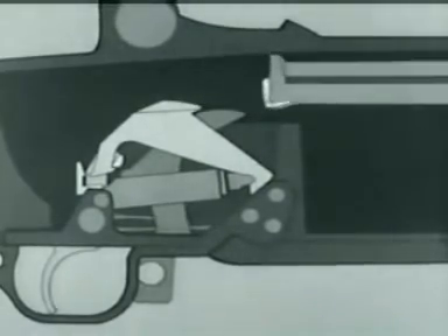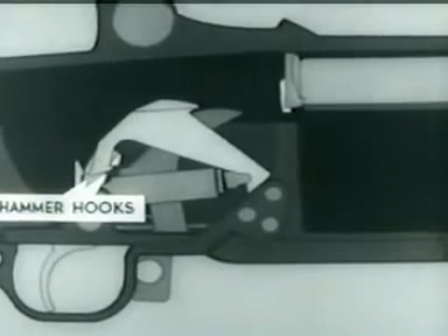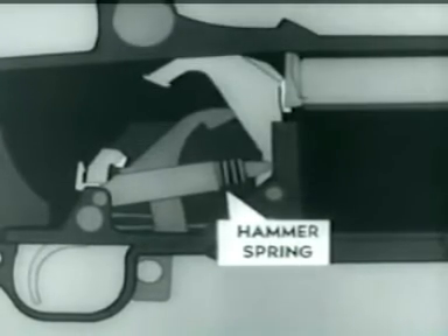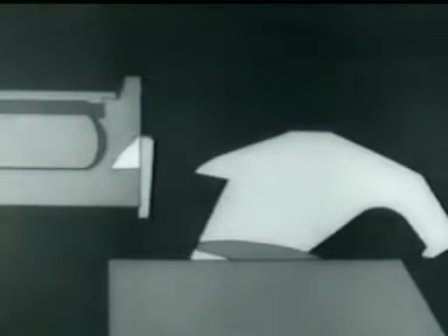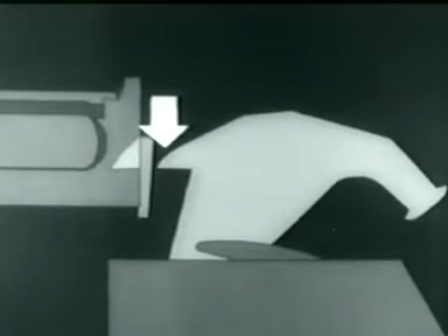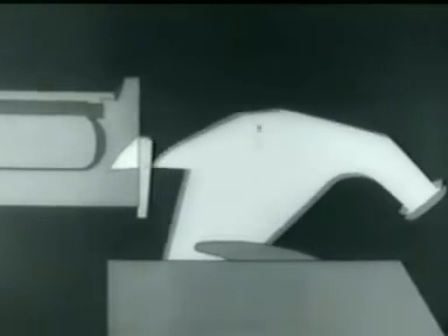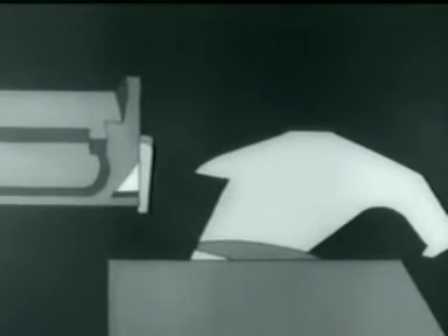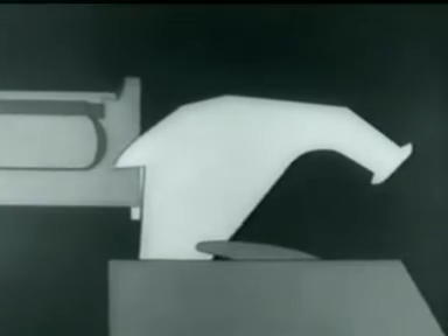The hammer was cocked and placed in this position when we opened the breech to load the clips. When the trigger is pressed, the trigger lugs rotate, and the hammer hooks are released. The hammer spring forces the hammer forward. Here's a safety point, in case the bolt is not locked. The bolt camming lug on the left side of the hammer engages in this cutaway portion on the bolt. If the bolt is not completely locked, either the lug will cam it into lock position, or the hammer will not strike the firing pin tang.